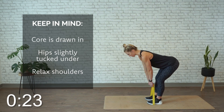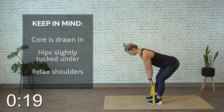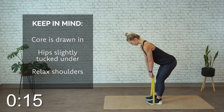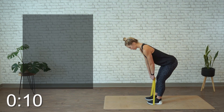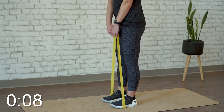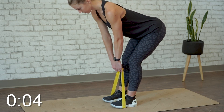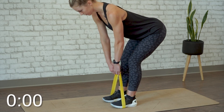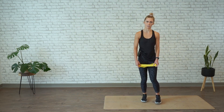You're just coming down as far as what works best for you, keeping your knee bend just to a minimum. All right, time's up. Step out of the mini band and come back to centre.